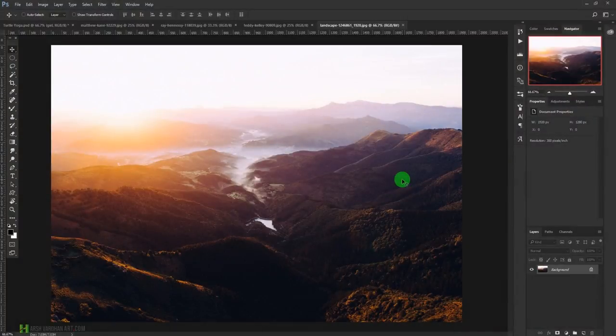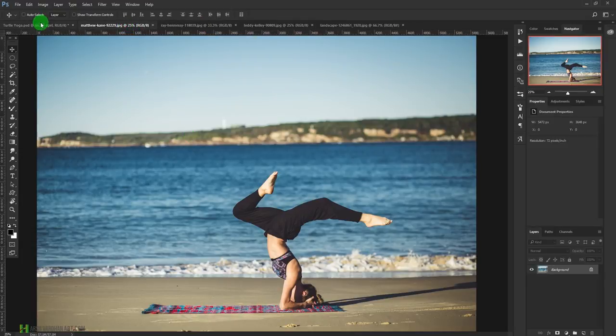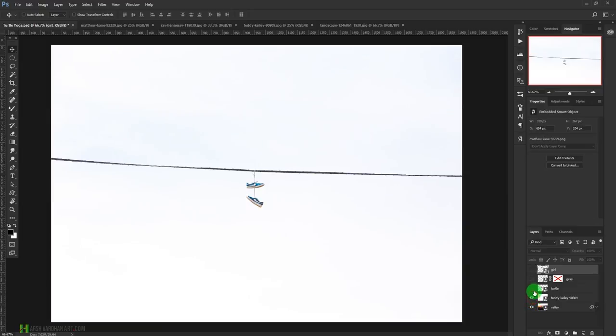Hey, what's up! Welcome to today's tutorial. We are going to learn how to create the turtle yoga photo manipulation, which you might have seen in the trailer. The plan is to use several images — this one, this one, this one, and this one — and combine them together to create this photo manipulation. Let's get started.